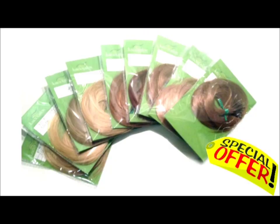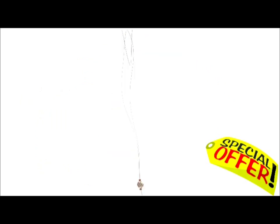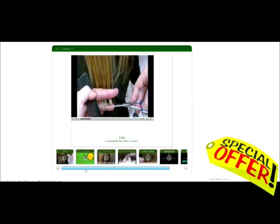This kit includes 12 packets of hair which is 120 extensions, 1 packet nano rings which is enough to do 3 full heads, 1 clamp and release pliers, 1 threader, 1 advanced online tutorial which you may want to follow, 1 certificate and 3 months access to our support videos and tutorials page.